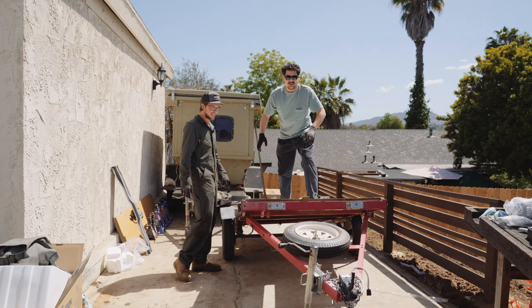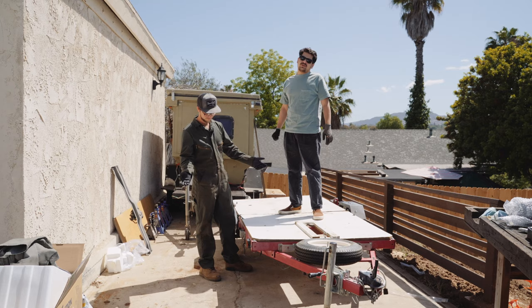Howdy folks. Welcome to Conversion Camp. Today we're doing a Harbor Freight to overland trailer conversion. Let's get started.